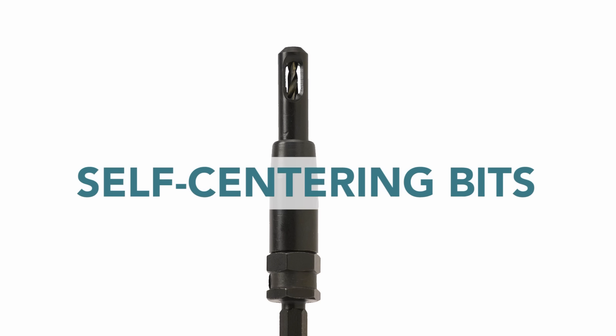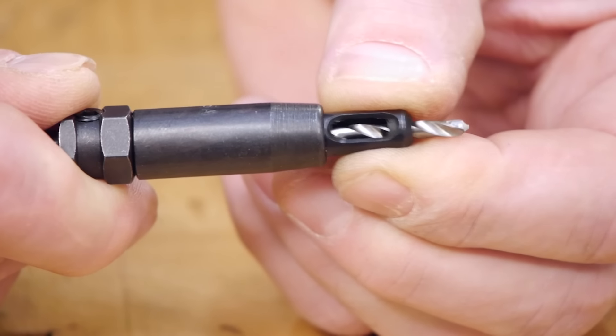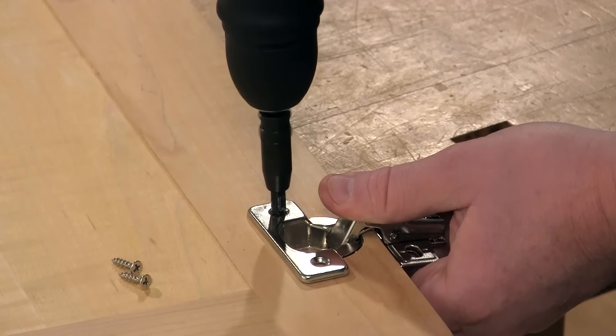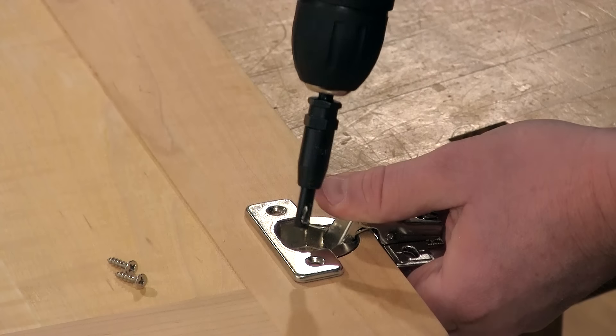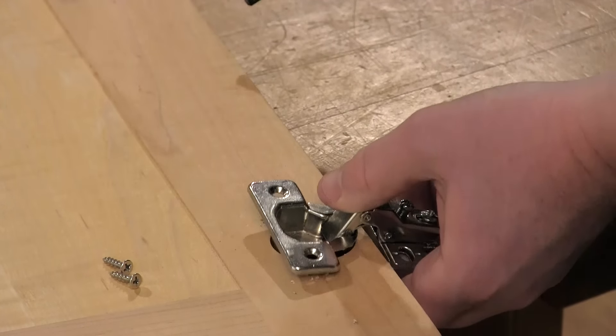Self-centering bits make it easy to drill pilot holes when you're installing hardware. These special bits feature a small twist bit that is inside a spring-loaded sleeve. The sleeve is tapered at the end to center itself in hardware holes. These bits come in a variety of sizes and make boring hinge holes a snap.